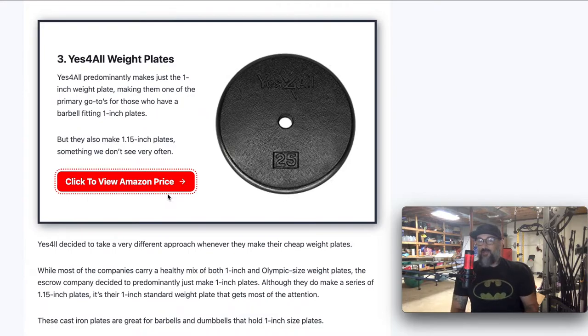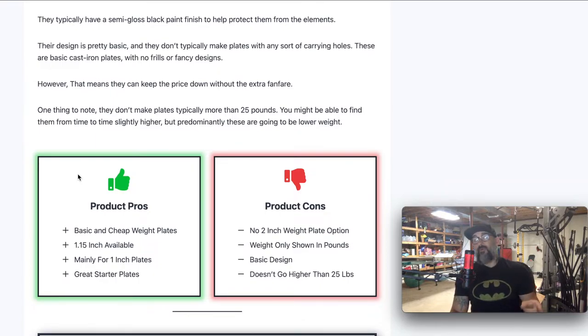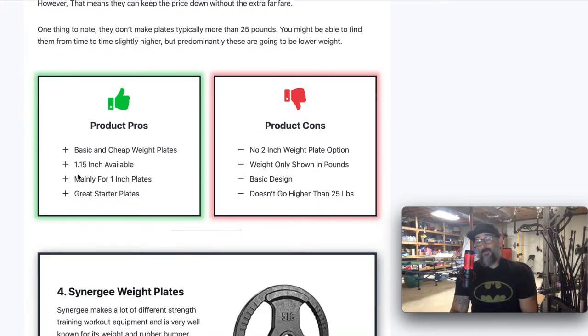Number three is the Yes For All. Again, one of these companies that makes a whole bunch of different fitness stuff, but a lot of people like them because of their weight plates. Their weight plates are boring — probably the most boring ones on this list. It's literally just a weight with a small amount printed on it. It's missing a few options: it doesn't have the tri-grip holes, so it's a little harder to carry around. It just shows a number with no pounds or kilograms. They only make these in one and 1.15 inch plates, which is an unusual size. They only go up to 25 pounds, so it's more of an entry level plate — but very, very cheap.